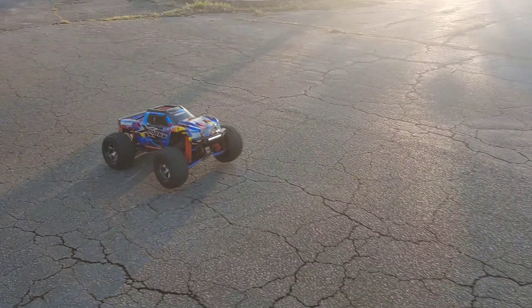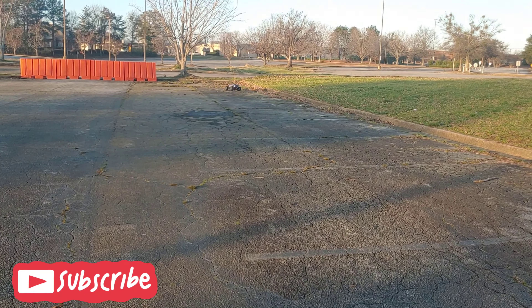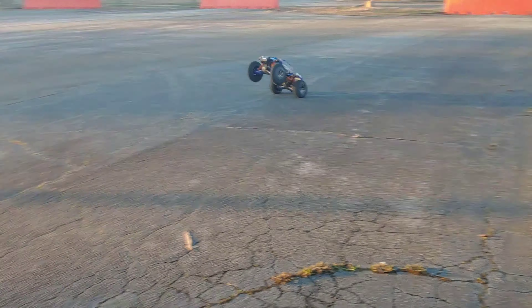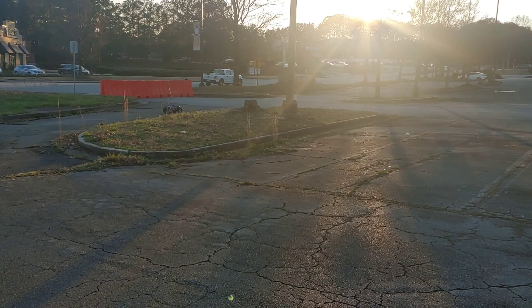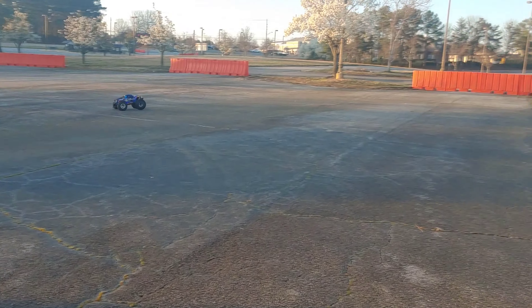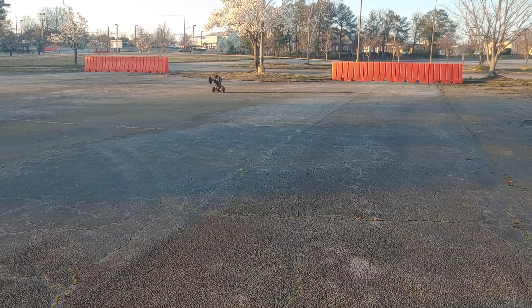Alright y'all, got these charged up — they got a little pop to them. You guys know I do have the Sledgehammer tires on here, so they do balloon a little bit more than normal. Probably got some work to do on these dips.